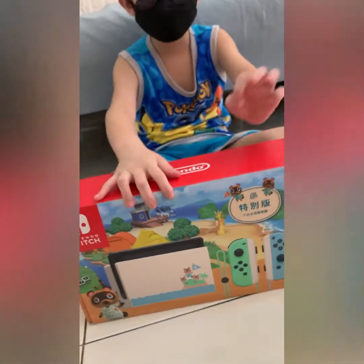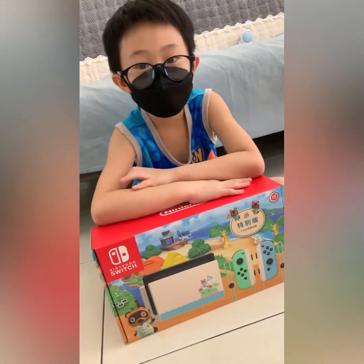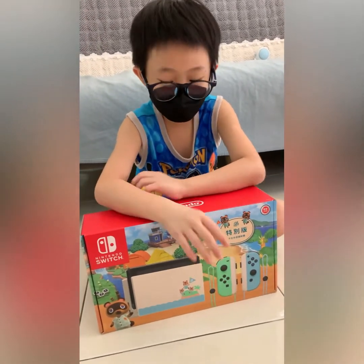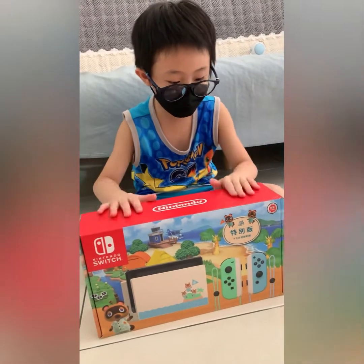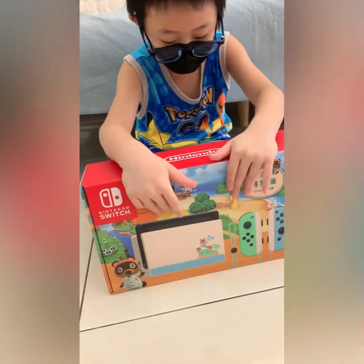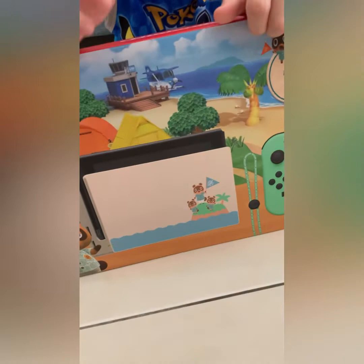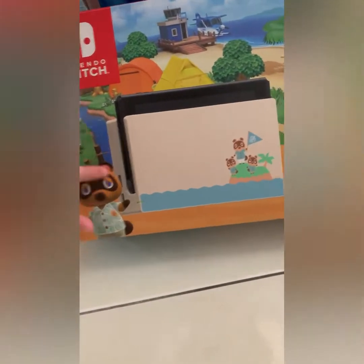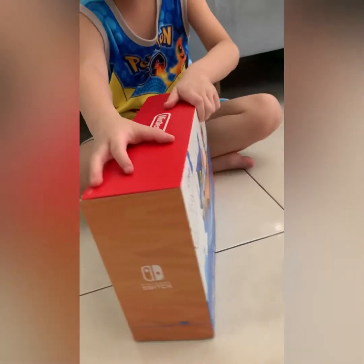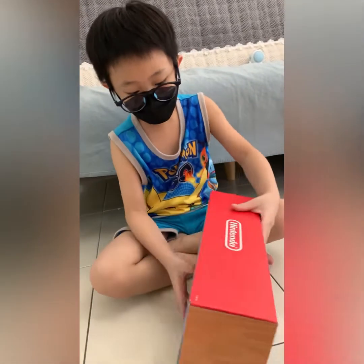Hey guys, welcome back to more Gonkado channel videos and unboxing. Today I'm gonna unbox this Nintendo Switch Animal Crossing New Horizons Lumina Edition. Here's the box, and here is New Horizons Animal Crossing.